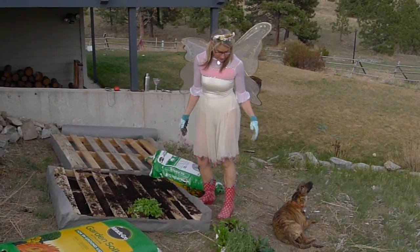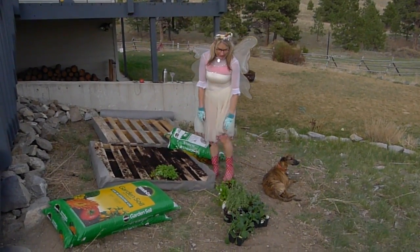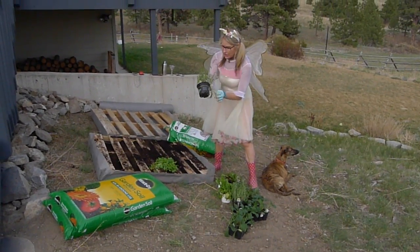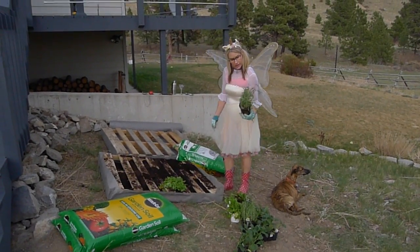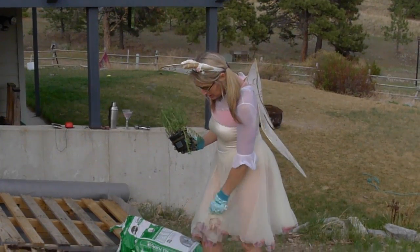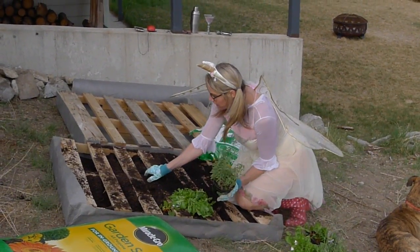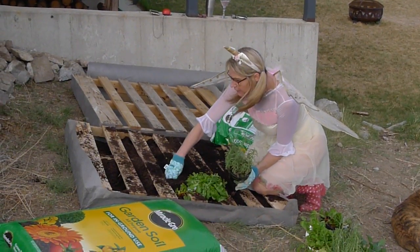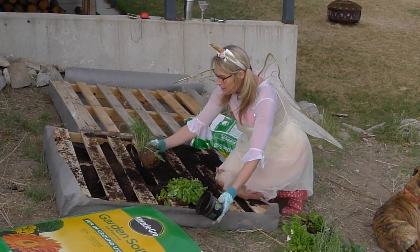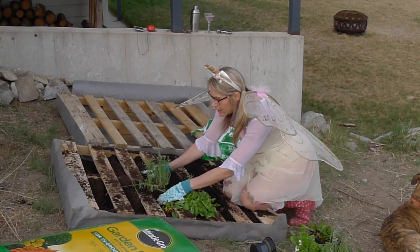If you're wondering, yes, I like to dress up like a little garden fairy when I garden. I think the plants, especially our happy little lavender, I like it when you dress up and treat them with respect. Where do you want to go, Miss Lavender? I think you should go right here. Should we put the lavender here? Get in there.